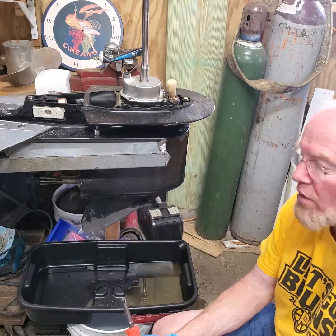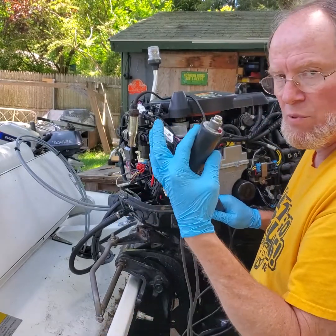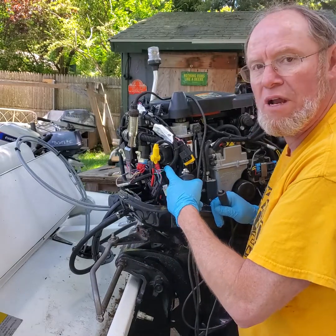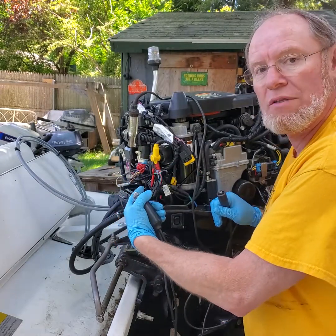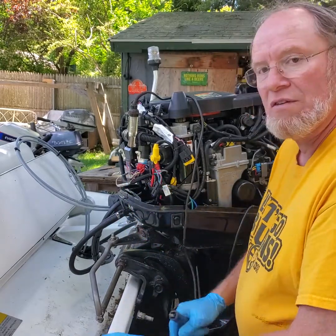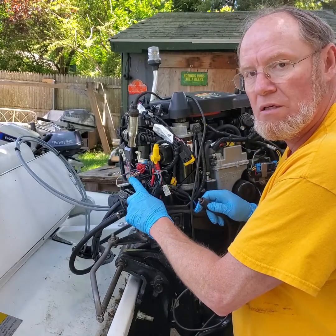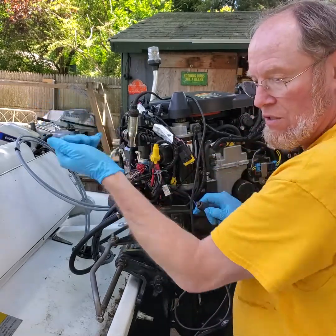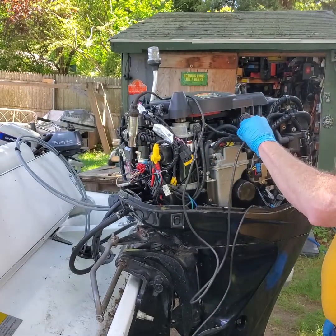I'm getting ready to put the lower unit on. I want to hook my starter button up. Fair warning: this is a fuel-injected engine, so don't go probing around here with any type of starter button where you might put power to something, because you might have a grounded driver inside the ECM that actually grounds the circuit. You need to find a circuit that lights up when you turn the key to crank. I found the yellow and red wire — a common color code for energizing the starter solenoid — so power should come from the key switch in the crank position and light up my test light.